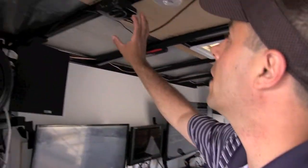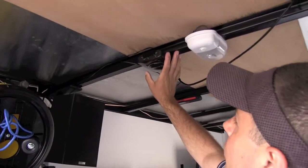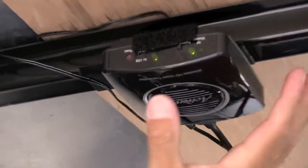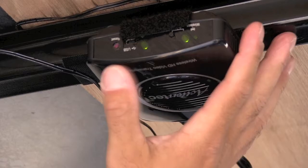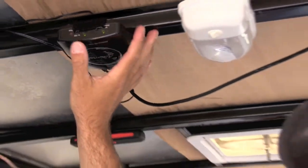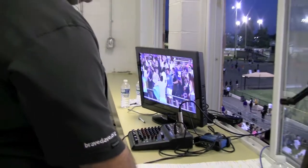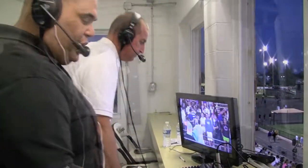Up here we've also got a transmitter. We are sending the program picture from the trailer to the press box so our talent can see the picture that we are creating. Our director will also be able to talk directly with our talent and tell them things like going to break, reading promos, and things like that.